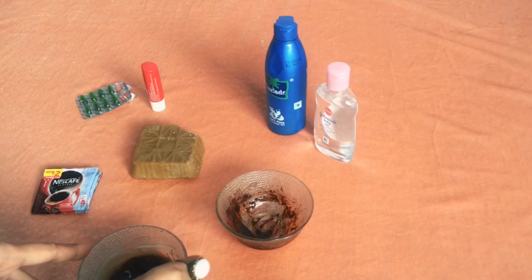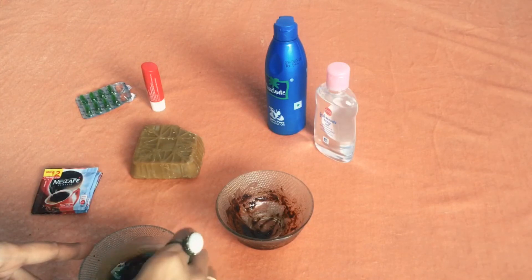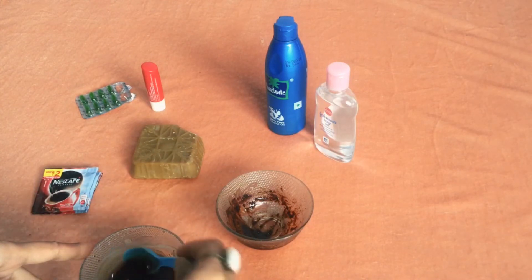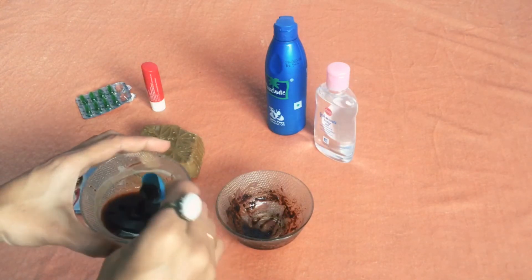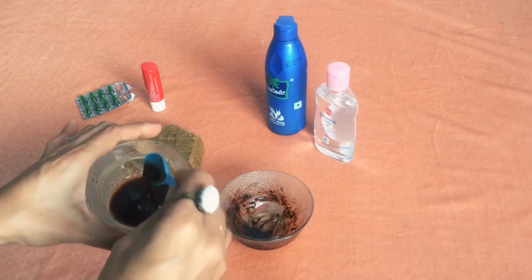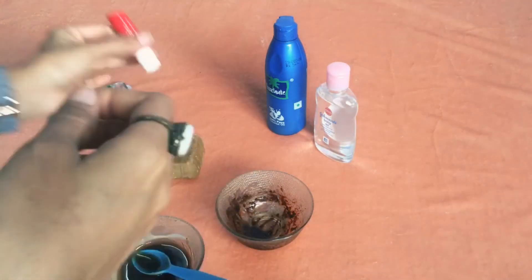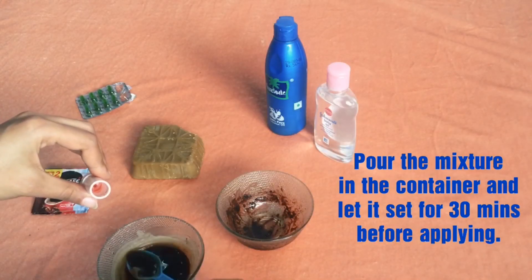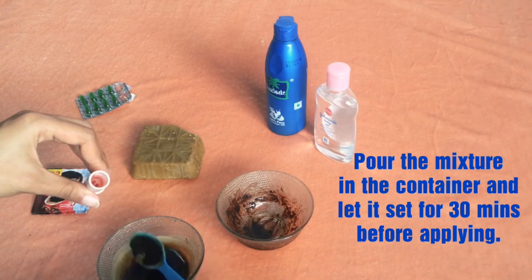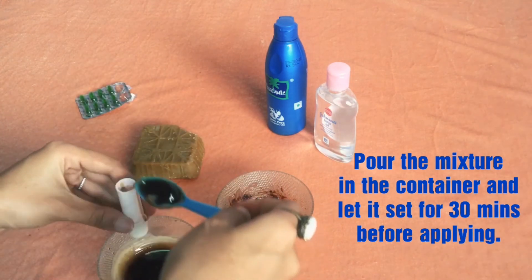Make sure there are no lumps. There may be some beeswax particles in there, but it's hot and they will melt. That's what the concoction looks like. We'll quickly pour this into the cleaned lip balm bullet container — as you can see it has already started to solidify, so without wasting any time, we'll put it all in.